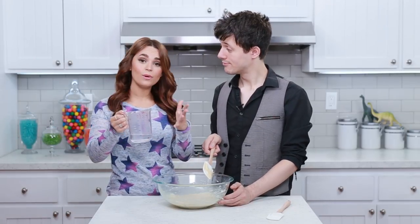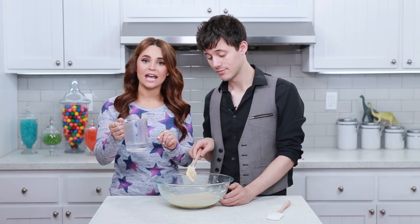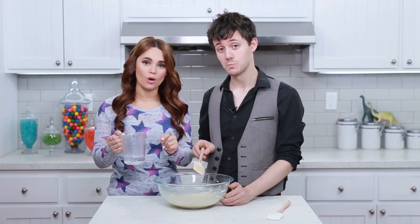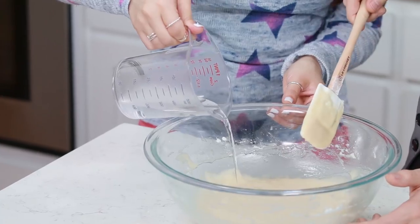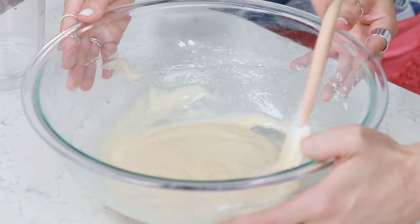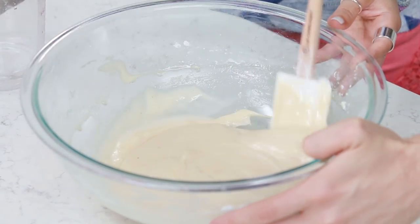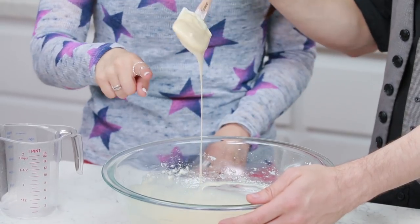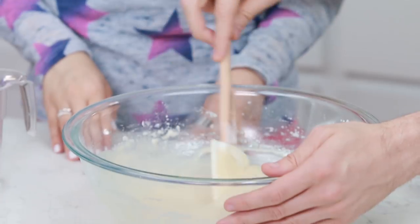Everything is folded together and now we are gonna add our water — we're gonna add 3 tablespoons, which is about half of this. You may need to add more, but we're just gonna eyeball it. You want the waffle batter to be a little bit more runny than it is now. We ended up adding about 4 tablespoons — it should be running about that quickly. Do the drip!